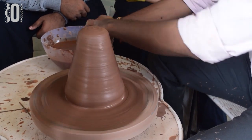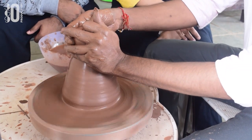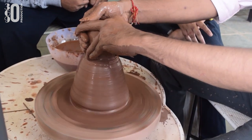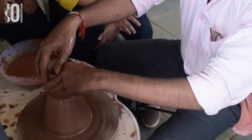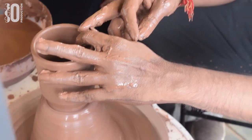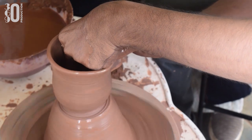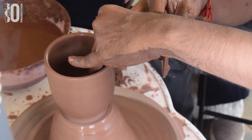I am loving this process. Now this is centered. You can see the shape of the cup in less than two minutes — that's the skill of the potters, the traditional potters, which is the craft of India.